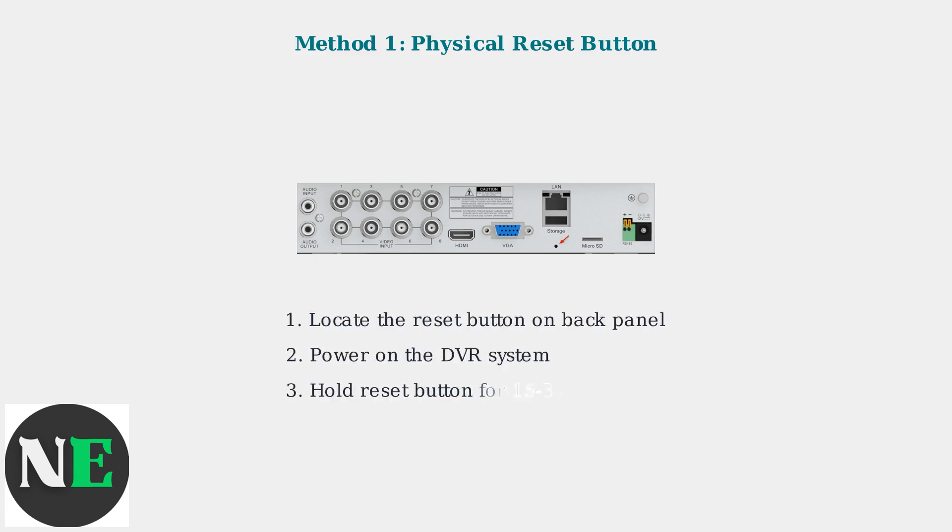First, locate the reset button on the back panel. Power on your DVR, then hold the reset button for 15 to 30 seconds. Release the button and wait for the system to reboot completely.